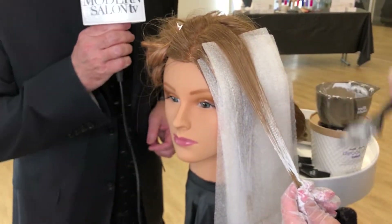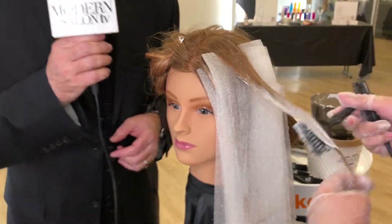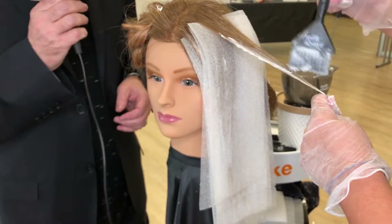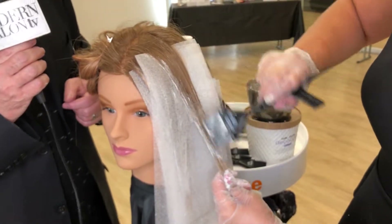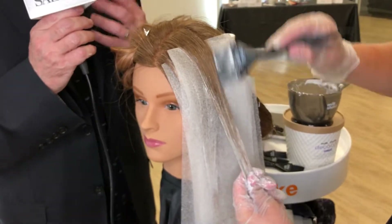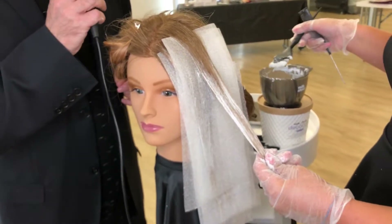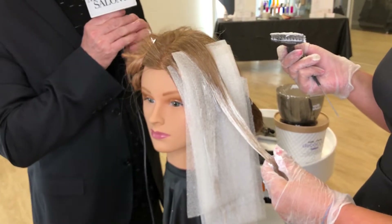We're moving into the final section — you can see already just how efficient this technique is. Remember, it's the V-Harmony technique from the Kawaii Collection from Milkshake and Z1 Concept. We're using the Decalogic Level 9 Lightener, which gives maximum level of lift depending on where you want to go. The final result here is meant to be very soft and very gentle for clients that don't want a really powerful blonde — almost like a blush technique.